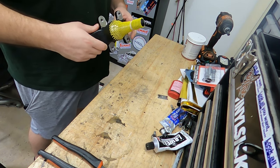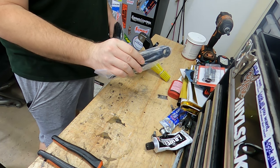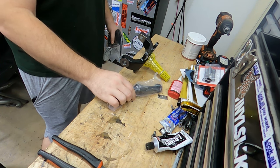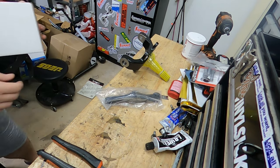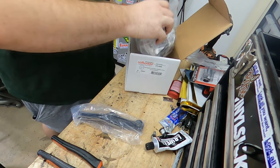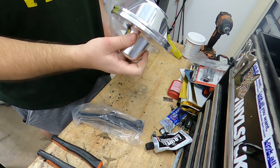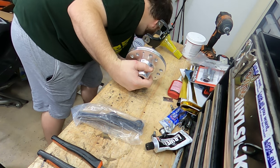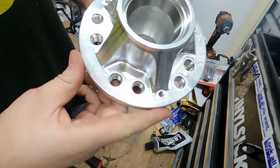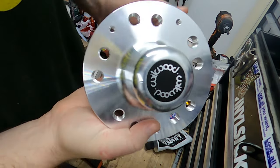First thing to do is to assemble the spindle. Here is the little attachment to the steering. Luckily when they designed this they made it where you can flip it around. This box I believe is a hub — super nice. Looks to be made of billet. Take a very close look and you can see all the machine marks where they shaped it. Very nice thing.